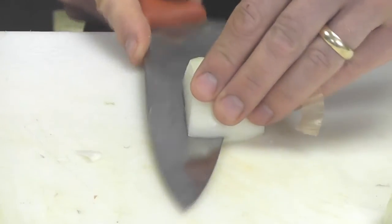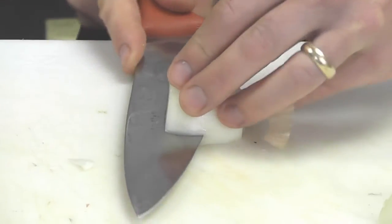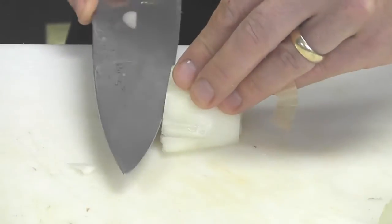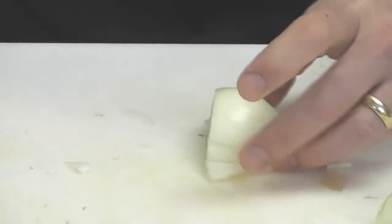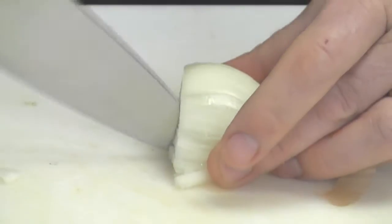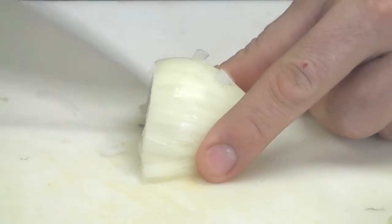If you want a very, very fine dice, you take your knife, slice it into the end of it, about an eighth of an inch off the board, another eighth of an inch, very carefully until you get close to the top. Then you take your tip of your knife, plunge it down, and same thing — do about every quarter inch, leaving a little bit of onion connected at the back in order to hold it together.